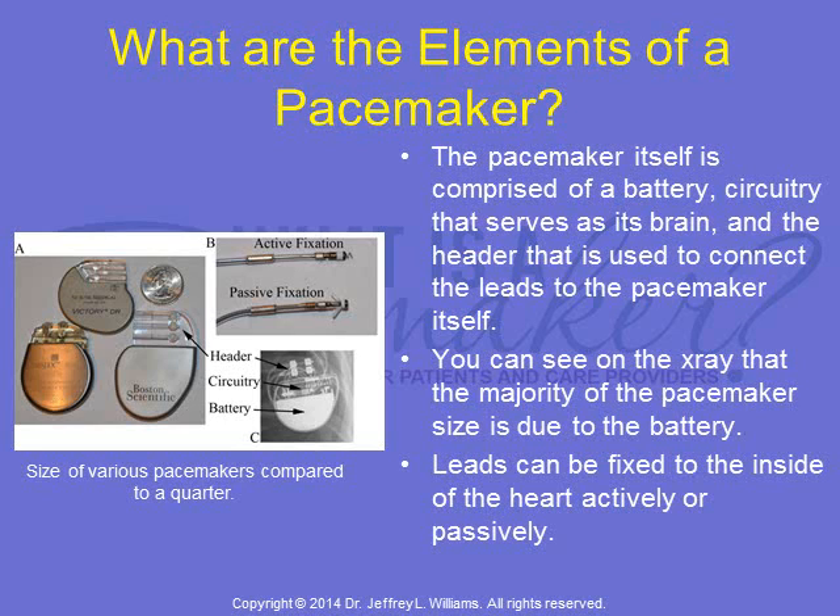Leads can be fixed to the inside of the heart actively with a screw mechanism or passively using flexible tines. The size of various pacemakers are compared to a quarter in the figure.